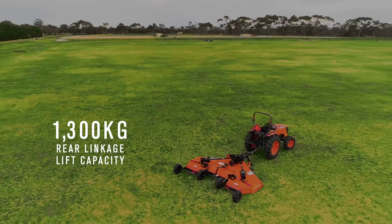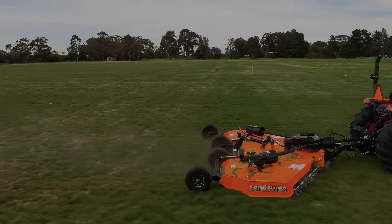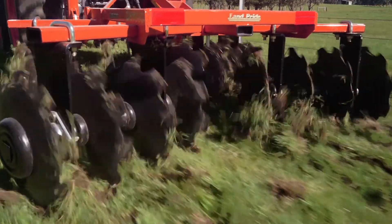With 1300 kilogram rear linkage lift capacity, it's compatible with a variety of Kubota Land Pride attachments, including slashers, grading scrapers, grading blades, post hole diggers and disc harrows.